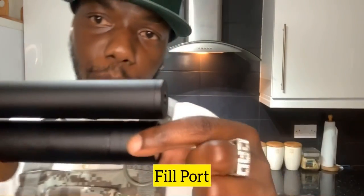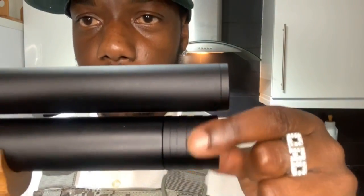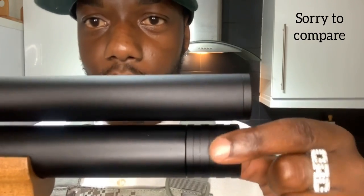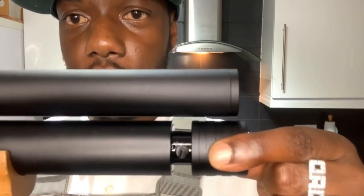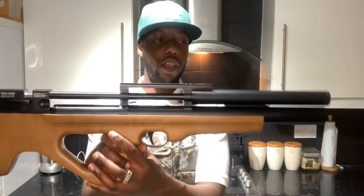Mine's got a low reading because I filled it up at 200 but had to do the chrono. The fill port - I love this design. It's not like the Wildcat where you might accidentally leave it open. This one has spring tension so when you fill it, it automatically closes.